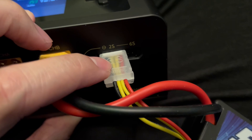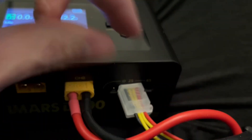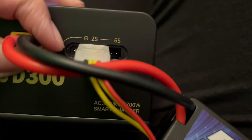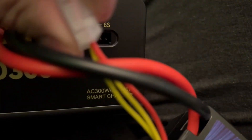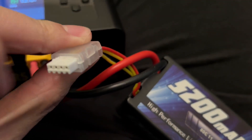If you haven't used it before, this part — the balancer connector — can be confusing. What we want to make sure is that the black cable is all the way to the left. You're going to see that there's some extra holes here which you may not end up using all of them. Just make sure the black is all the way to the left. If you unplug this, you're going to see some tiny bumps on the white part. Make sure those bumps are face down.